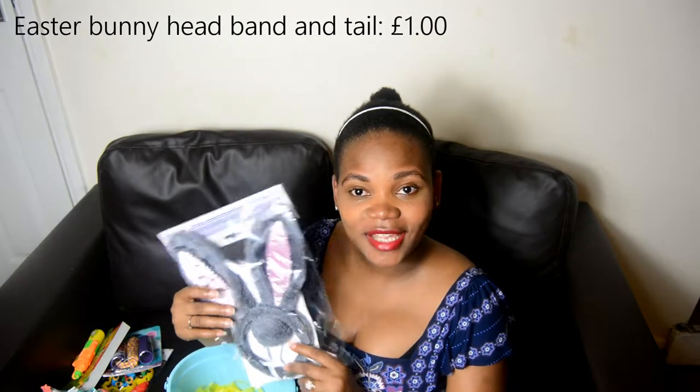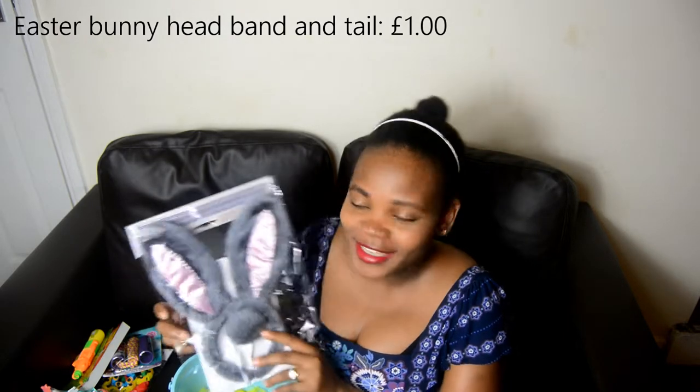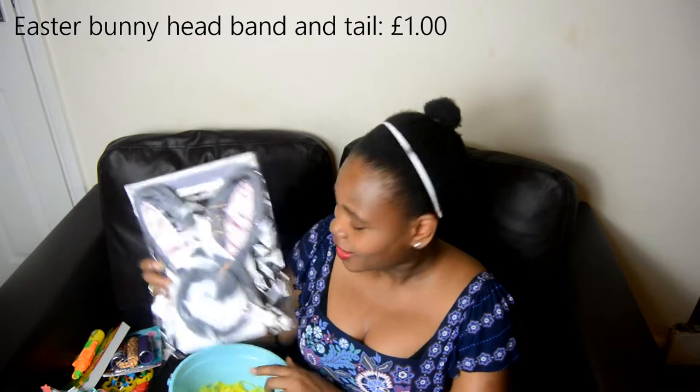Last but not least I got this Easter bunny that I love so much — it's even got a fluffy tail. I got this from the one pound shop. I didn't want to fill their baskets with lots of sweets because of their teeth, sugar rush, and all those things. My kids are not really into sugary things or chocolates anyway.